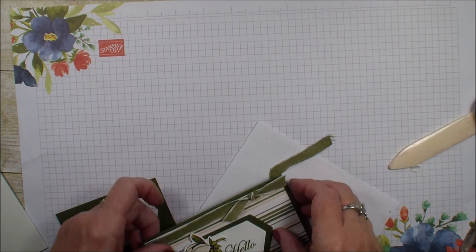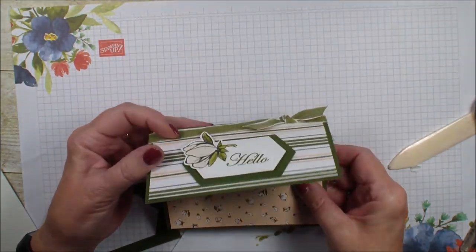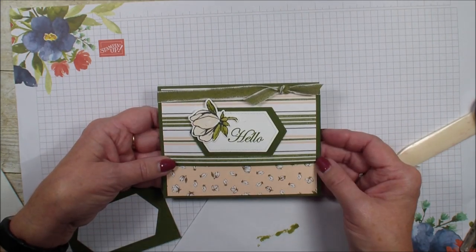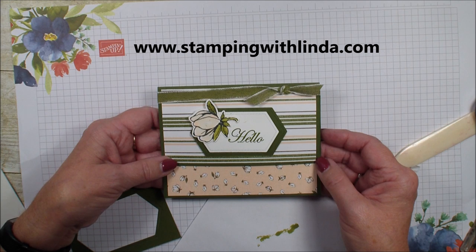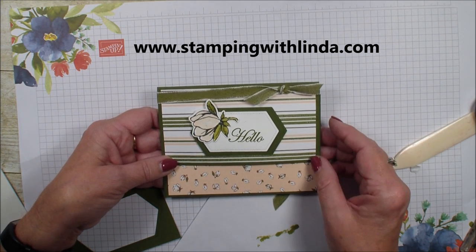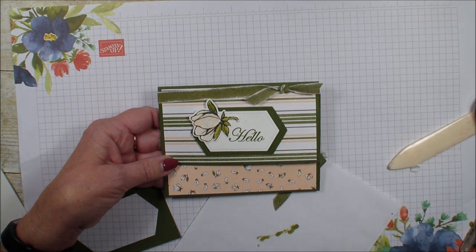And there you have it — a fun creative fold tri-fold card using the new Magnolia Lane collection. Head over to my blog StampingWithLinda.com to learn how you can get this exclusive PDF tutorial with a $30 purchase in my online store. Thanks for joining me — talk to you real soon, bye-bye!